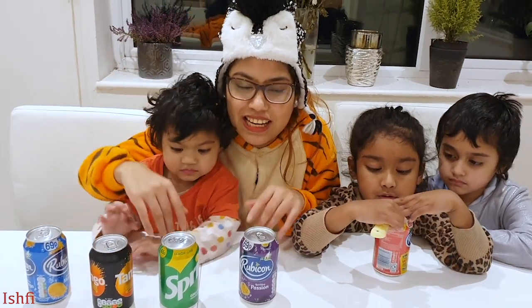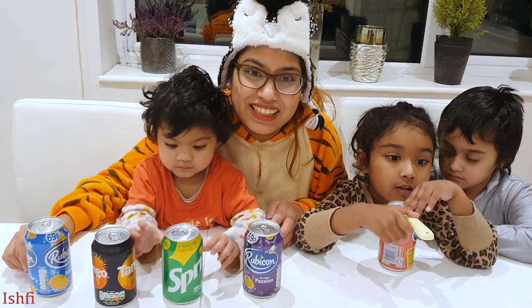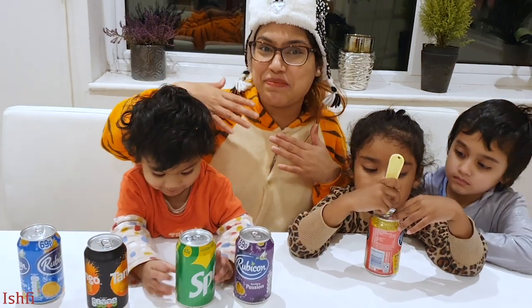Hello friends! Let's learn color with colorful juice today! With Rufi, Ishpi, Radia and Mommy!